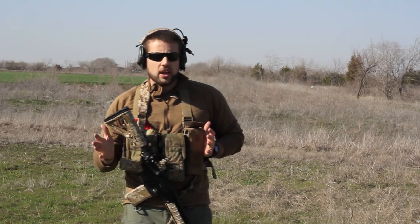Hey guys, welcome to ITS Tactical. What we're going to do is a short demonstration today. I know it's a little windy, I apologize.